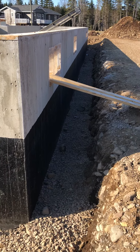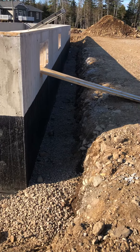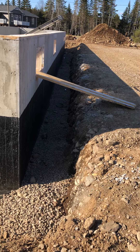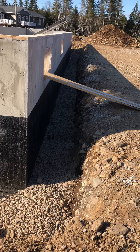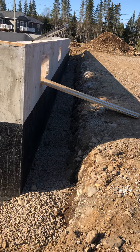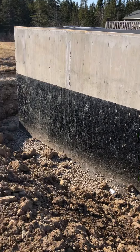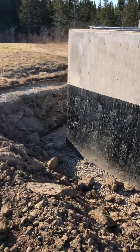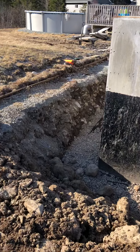Continuing our discussion on basements and their installation, we're back on our site today where we now have the drain tile in place. The drain tile is at the base of the footings — you may have heard that in one of our previous videos. It's about a four-inch corrugated black pipe with little perforations in it for the water to come in and go out of the site.